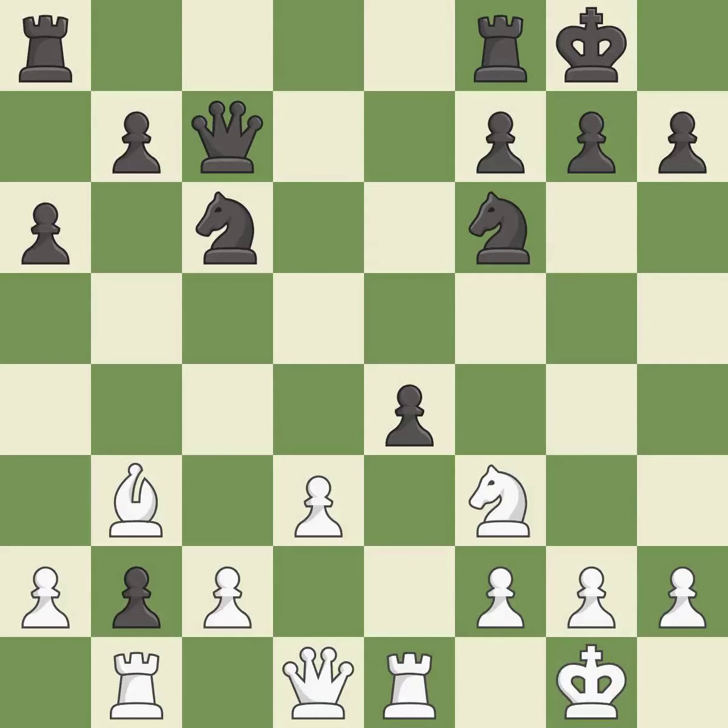Takes back — it is best. This captures a pawn and eliminates a threat. This threatens to kick a knight — it is best. This ignores an opportunity to threaten winning a pawn — it is a mistake.